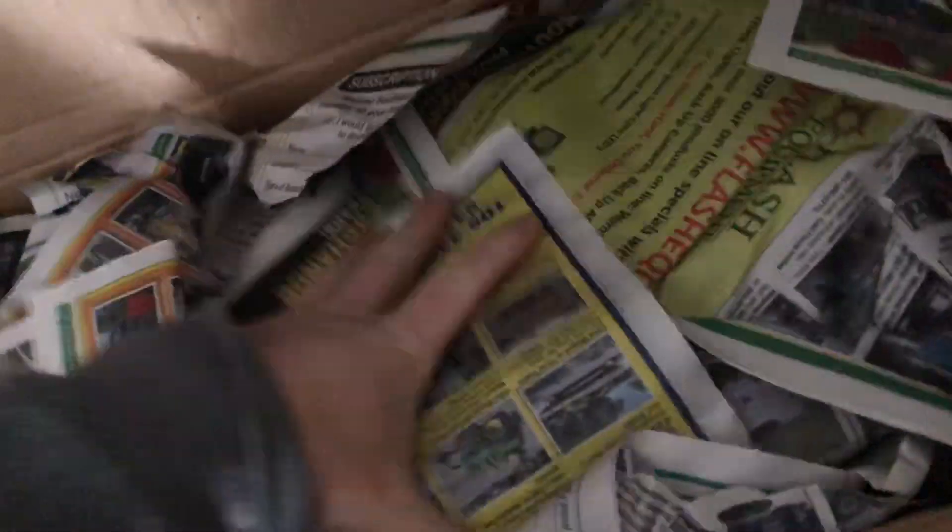Alright, so first impression — a lot of newspapers, a lot of newspaper actually. About 90% newspaper.